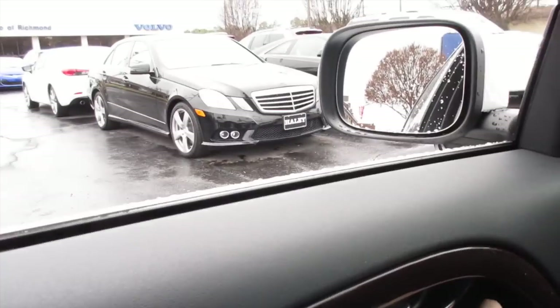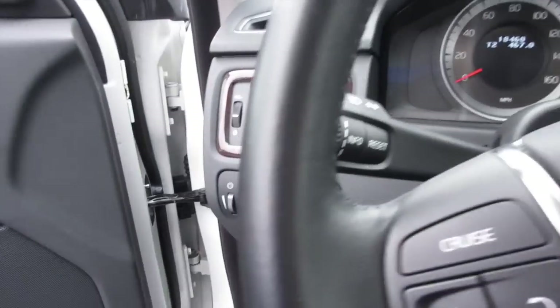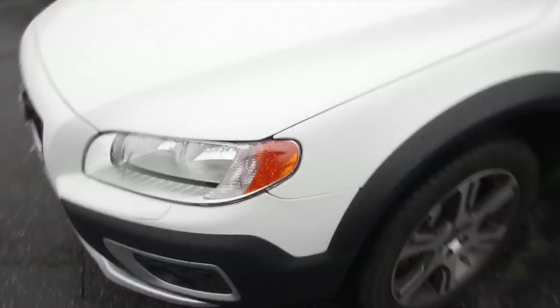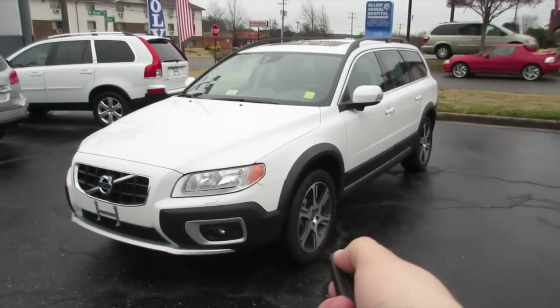We'll go ahead put the driver's side window up and cut the vehicle off. There's a chime reminding you to take your key fob. As always, this vehicle is for sale at Volvo of Richmond here in Richmond, Virginia. If you are interested in this vehicle, please let Volvo of Richmond know you saw this video — thanks for watching.